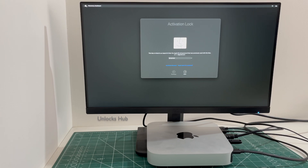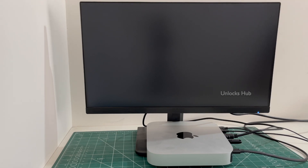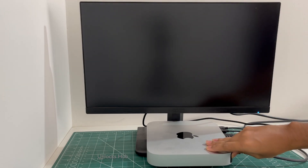Before that, I'll be plugging in the Unlocks Hub USB Configurator Files. Once the Unlocks Hub USB Configurator Files are plugged in, first shut down the Mac Mini. Once the Mac Mini has completely turned off, press and hold the power button and keep holding it until the startup options show up.